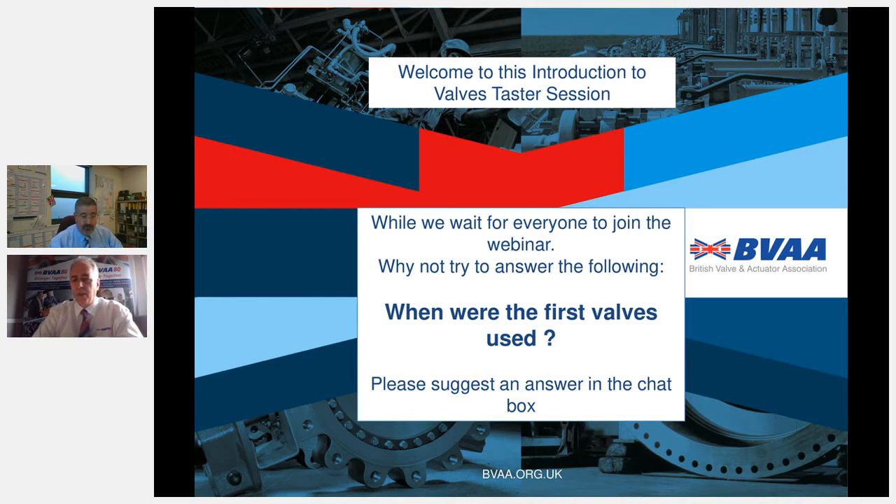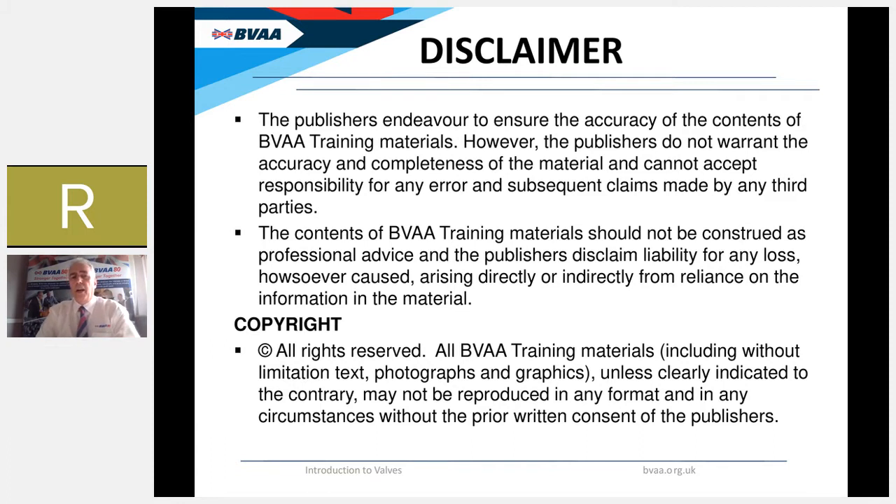Thank you very much Rob, and good morning everyone. Welcome to this BVAA Introduction to Valves webinar taster session. The first slide on screen is asking a question: when were the first valves used? If anyone has any ideas, please enter that in your chat box — we'll come to the answer in the next few slides. Just as a bit of fun to get everyone warmed up, please go ahead and guess.